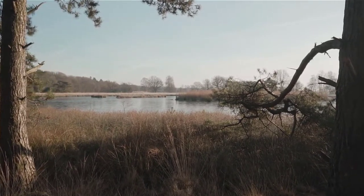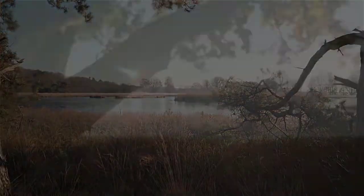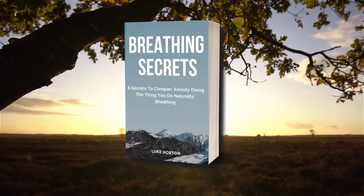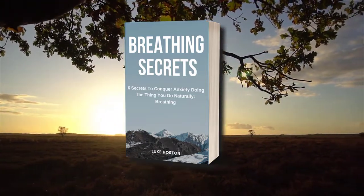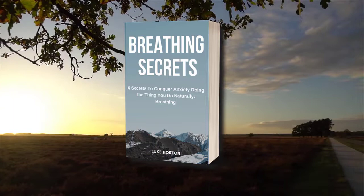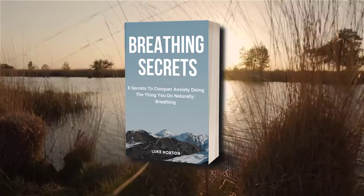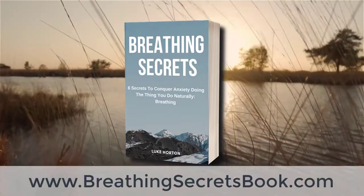Now these tips are a great start, but if you want to go to that next level, I have a free e-book you can download called Breathing Secrets. It'll teach you the six secrets to conquer anxiety using your breathing. These six secrets are what helped me go from being a person with severe anxiety who had like 10 panic attacks a day, to where I am now, which is just calm and relaxed. You can download the book for free at my website, breathingsecretsbook.com — I'll put the link down below.